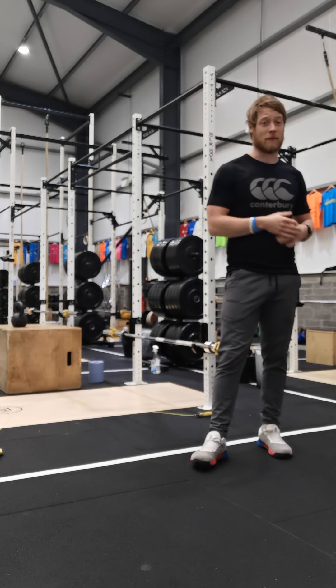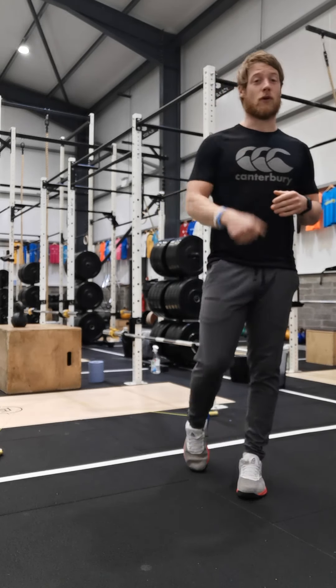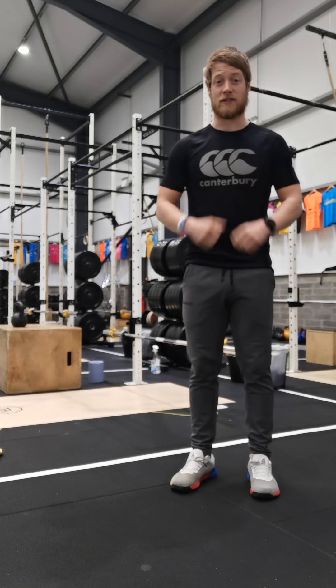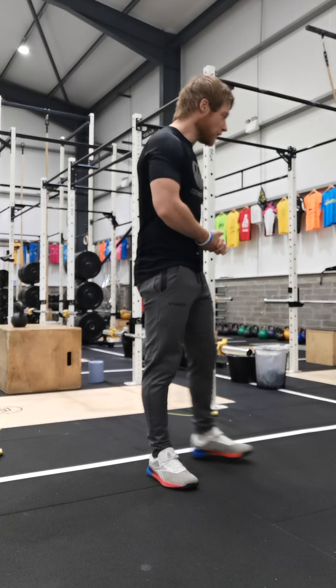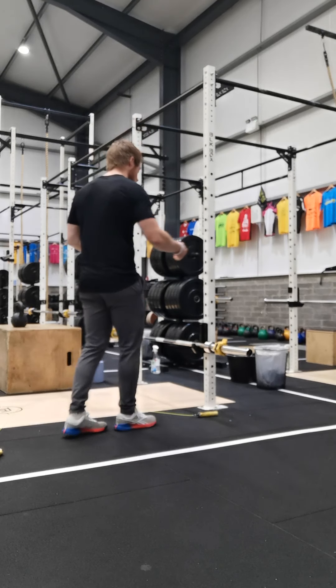From next week on, we're going to reintroduce some dumbbell and kettlebell work to have a bit more variety and get a little more upper body work, as well as legs and core. If you don't have access to a dumbbell or some sort of weight at home and you're doing the home workouts, get in contact and we'll lend you a dumbbell of your choice.